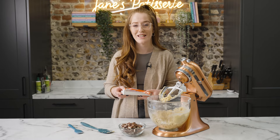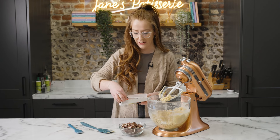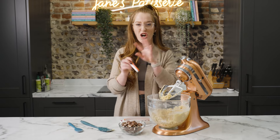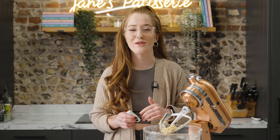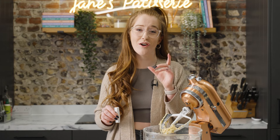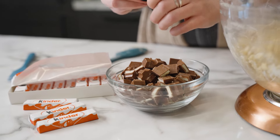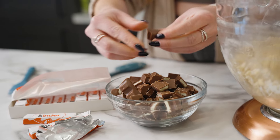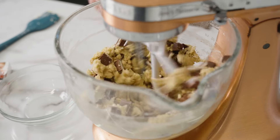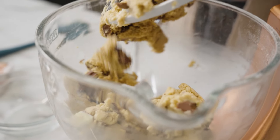When it comes to the chocolate for these cookies, I just use the Kinder chocolate — the one that comes in the little tiny bars with the white filling — because it creates the perfect gooey chocolate chunk style texture. I don't tend to use actual Kinder Bueno in the filling because the wafer breaks down a little bit too much; I just use it for decoration on top instead.